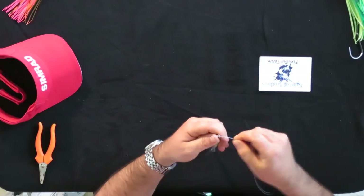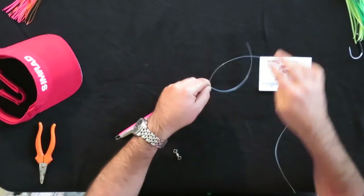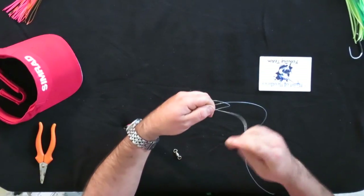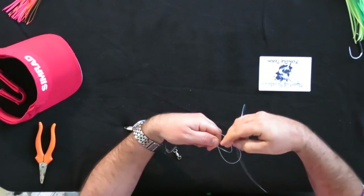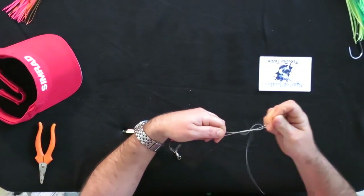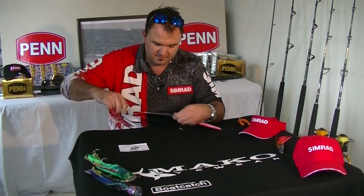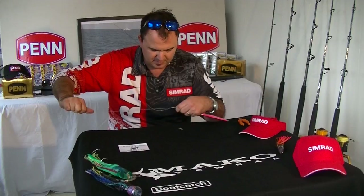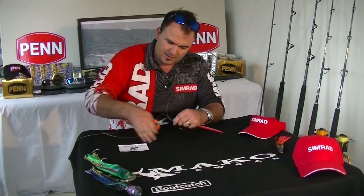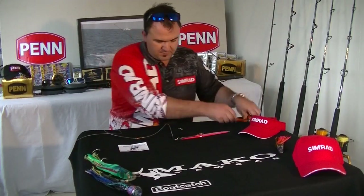I'm going to use a standard uni knot, so I'll pass the line through the eye of the solid ring, form a loop, pass it through three times like so, pull it tight, lubricate, pull it down onto the solid ring, trim off the tag — ready to go.